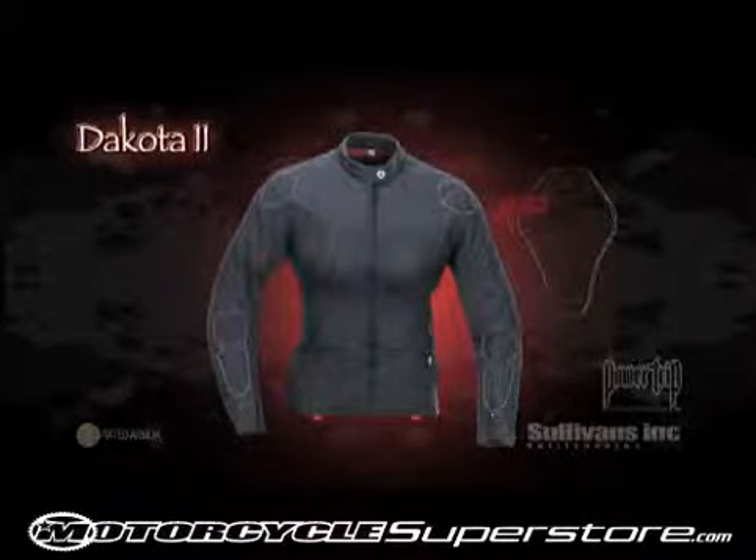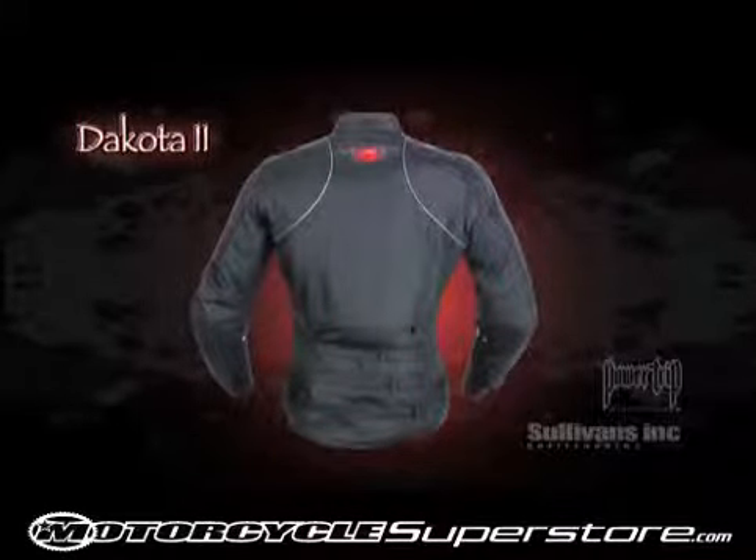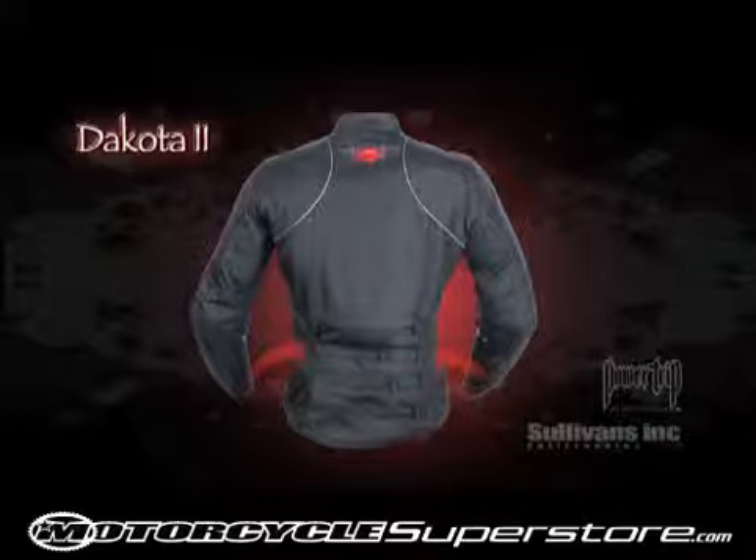The Dakota's Feminine Cut is complemented by a sure-fit adjustable waist featuring three adjustable rear straps, ensuring a custom form-flattering fit. Other details include reflective stripes and snap loops to cinch the jacket to your belt.